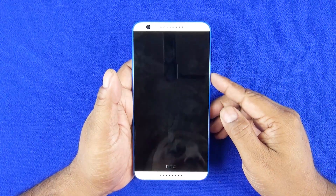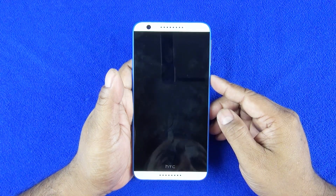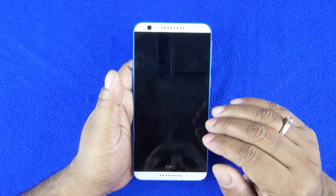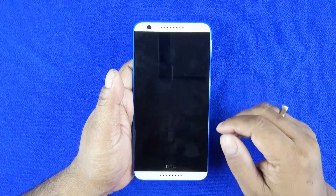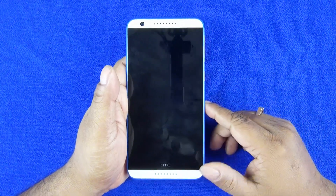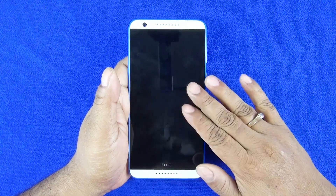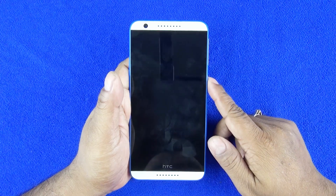Coming back to the chipset — it's powered by the new Snapdragon 615, model MSM8939. It has two quad-core CPUs: one 1.5GHz Cortex-A53 and another 1GHz Cortex-A53. Throughout this chipset lineup the second quad-core CPU stays at 1GHz, but the first one's clock speed differs — for example, the Yureka by Micromax runs at 1.7GHz. You get 2GB of RAM, 16GB of on-board memory, and microSD card support up to 128GB of external storage.